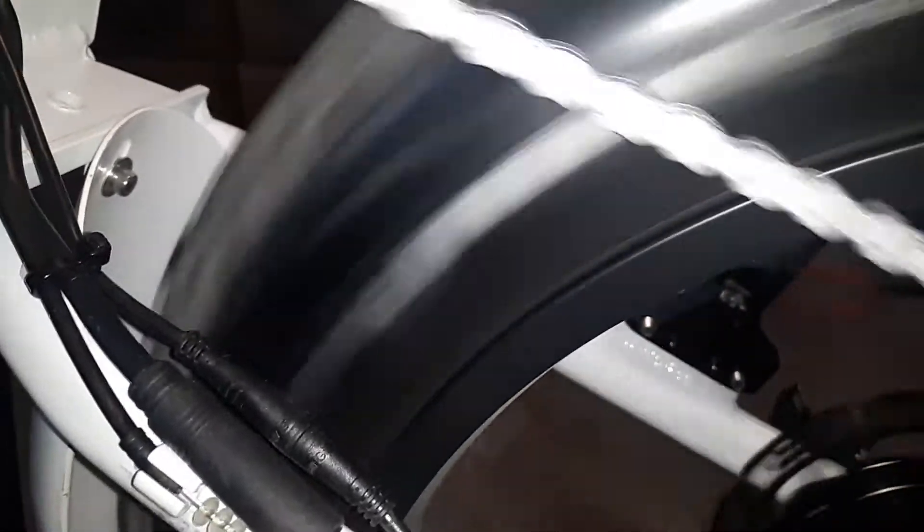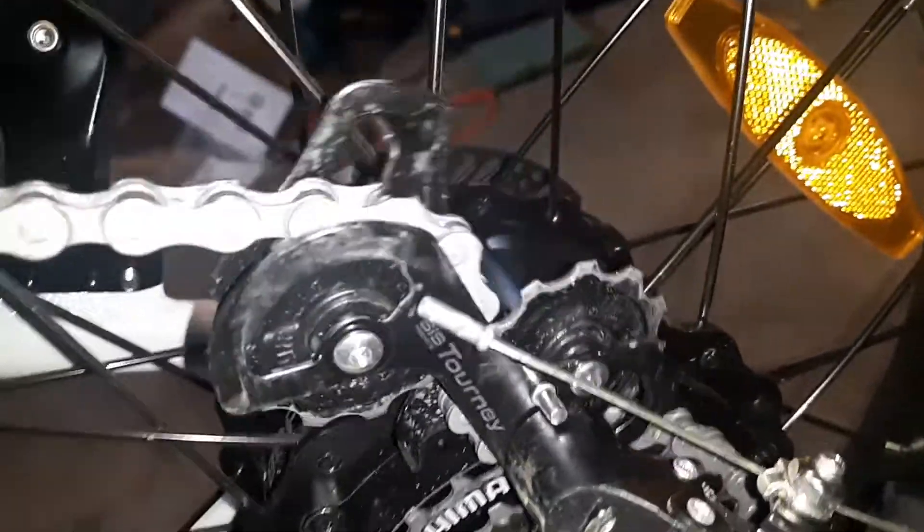The wheel seems to be out of true and out of round. And also, when I pedal backwards, it's doing this. What's going on? Help, please.